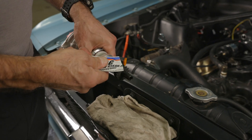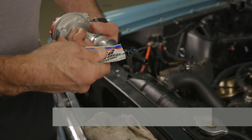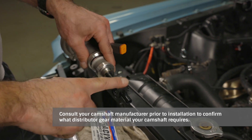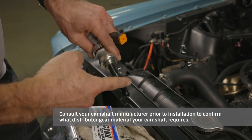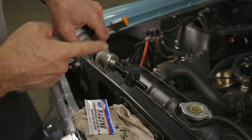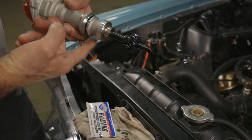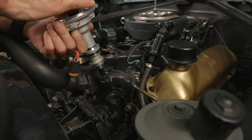Let's get our ready-to-run distributor ready. Remove the distributor cap and liberally coat the gear with the included camshaft break-in lube. Our ready-to-run distributor comes with a cast iron distributor gear. Our Ford distributor has an o-ring, so just make sure to apply a small amount of oil to the o-ring to help prevent damaging it as we install the distributor.